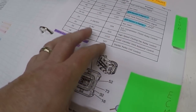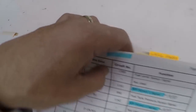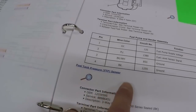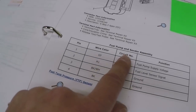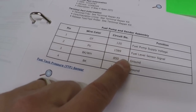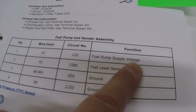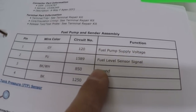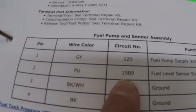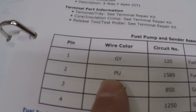Going to what I'm calling the connector pins section, I have a wiring diagram for the fuel plug and sender assembly. There are four wires that come off of there: fuel pump supply voltage, and the fuel level sensor signal. If we look at that, it's also circuit 1589 and it's purple - so that's definitely the wire we want to connect to the ECM.